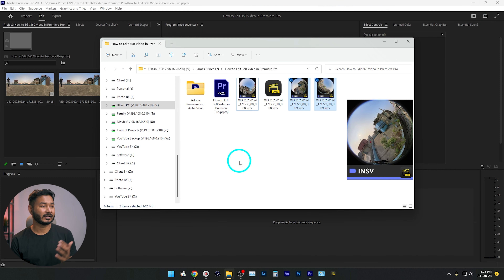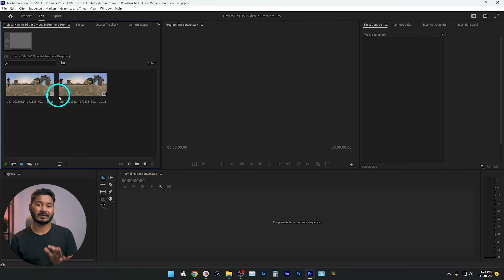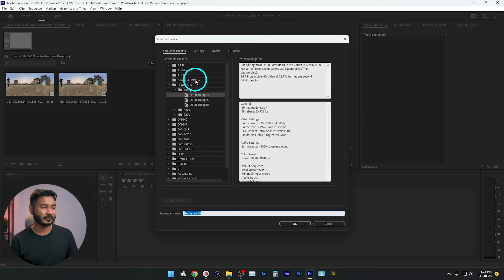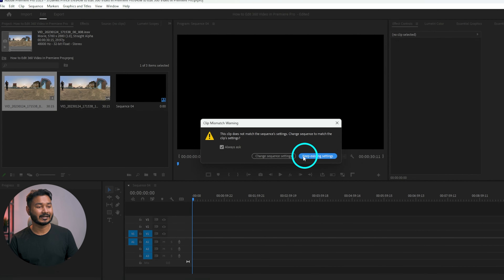Now import the clips inside Premiere Pro. I'm going to use these two clips — I'll put a link in the description below to this exact same clip so you can download it and practice along. Just click and drag to import. I've already imported the files; you'll see there are two separate files, but you only need to work with a single file. Make a new sequence — I'm making a 1080p sequence, selecting DSLR 1080p 24fps, then clicking OK. Click and drag a clip onto the timeline, and Premiere Pro will give you a notification — click on 'Keep Existing Settings.'